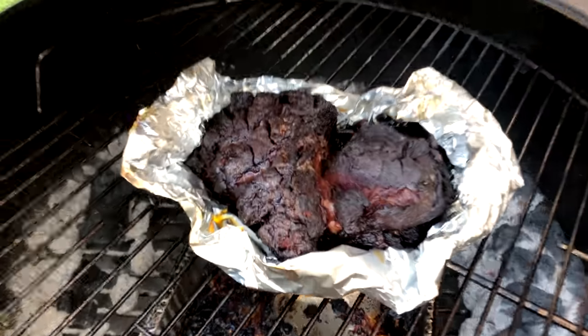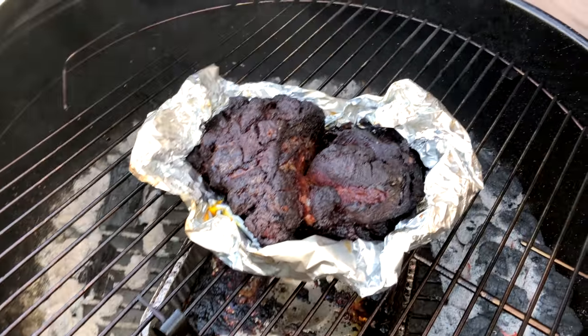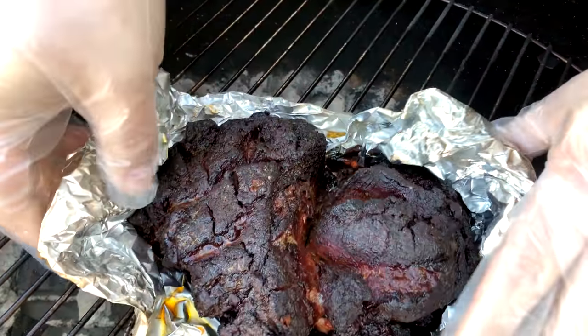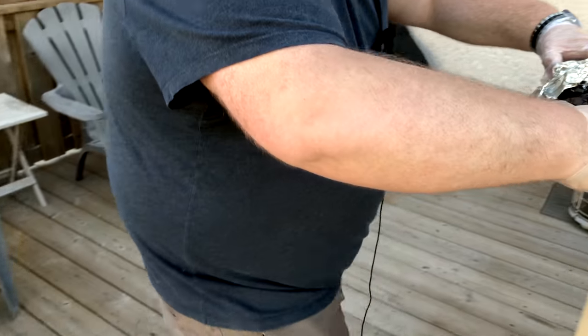Alright, we are done - probe tender, 200 to 205 degrees, it's perfect. Let's take a look at this thing - oh yes, oh my goodness, that looks phenomenal! Let's get these hot hands on this hot pork and tear it up - time to make some sandwiches!